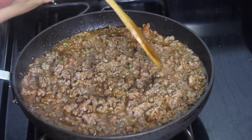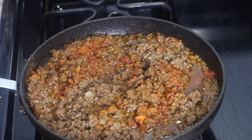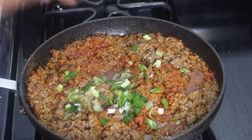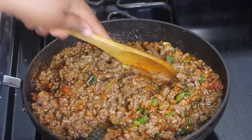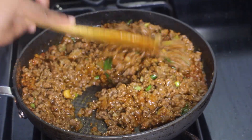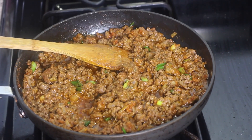Let the ground beef cook for about 10 to 15 minutes until it's fully cooked and nicely browned. Halfway through, add in one packet of sazon and the scallion. When the beef has about five minutes left, mix it in well and let the beef finish cooking until it's nice and tender. Once fully cooked, turn off the stove and set it aside.